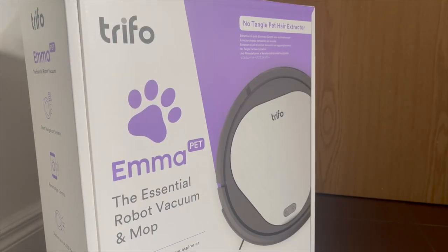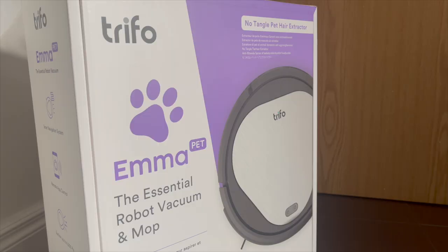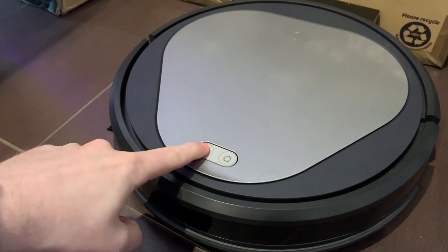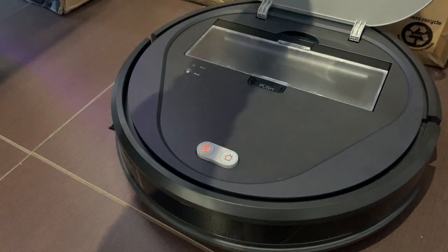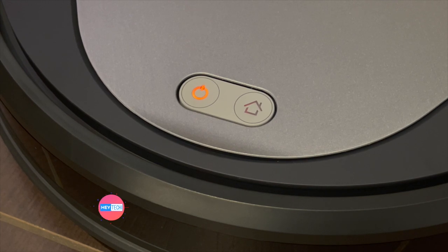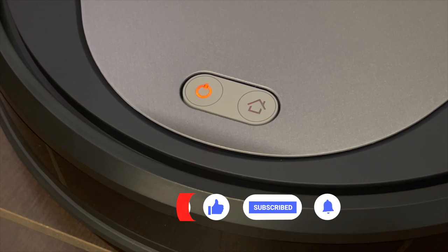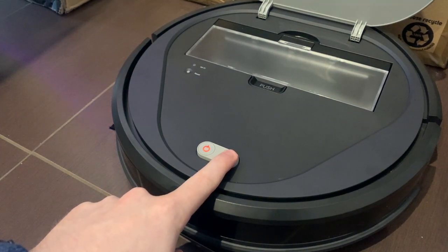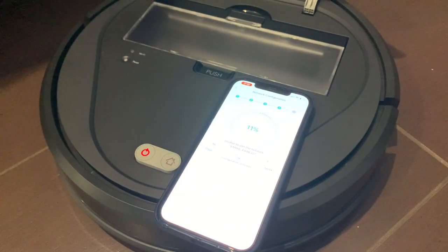On paper the Trifo Emma Pet sounds pretty good, but as we all know it's how it performs in real life that really makes all the difference. In the setup stage is where we first encountered some problems. Setup should be as easy as downloading the Trifo app and connecting the device using the wi-fi button. However, the Trifo Emma can only work on a 2.4 gigahertz wi-fi network and cannot connect to a combined wi-fi connection. This used to be a far bigger problem a few years ago, but in recent years many manufacturers have managed to create devices that work with a combined wi-fi signal — that is not the case here, so you'll have to bear that in mind.